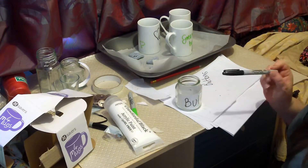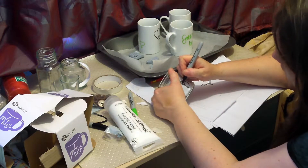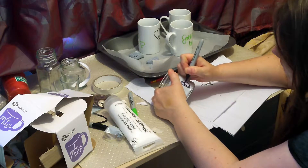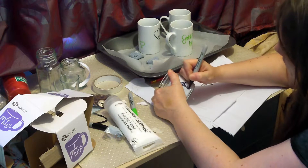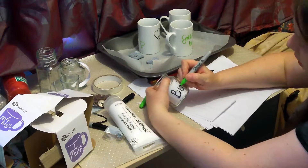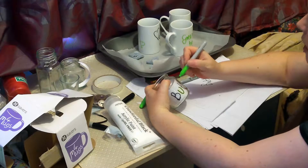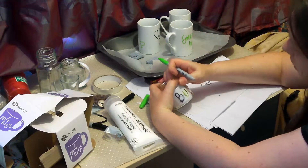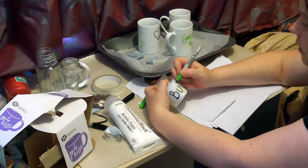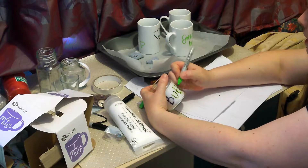All I have to do now is trace around this. I suppose if I'd put a bit more thought to it I would have used a different colour marker so we could see it better. All I'm doing now is tracing, and if I make a mistake I can just smudge it off quickly. I've made it as easy for myself as possible.